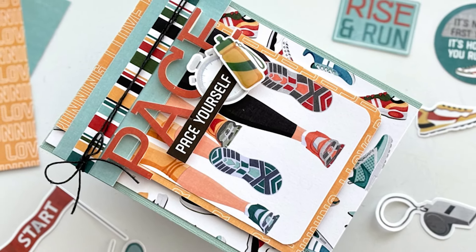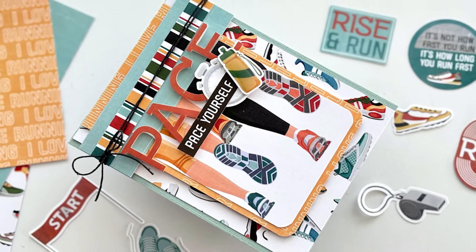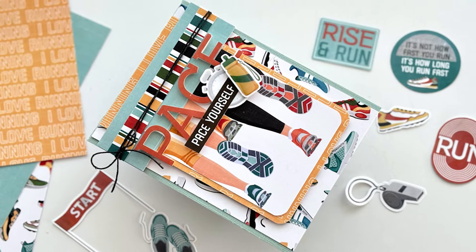Hello everyone, Teenie here. I hope your day is going fantastic. Thanks so much for joining me. We're playing with pattern paper today.